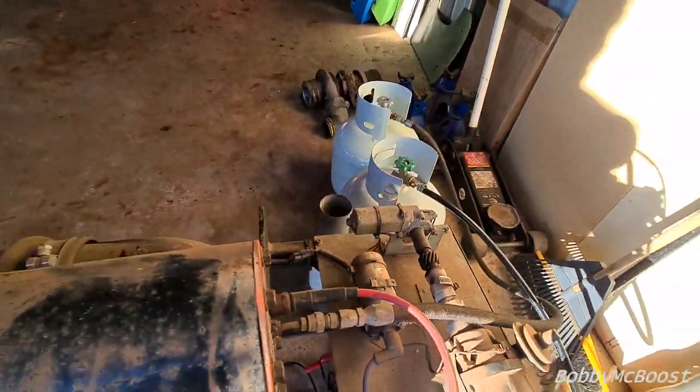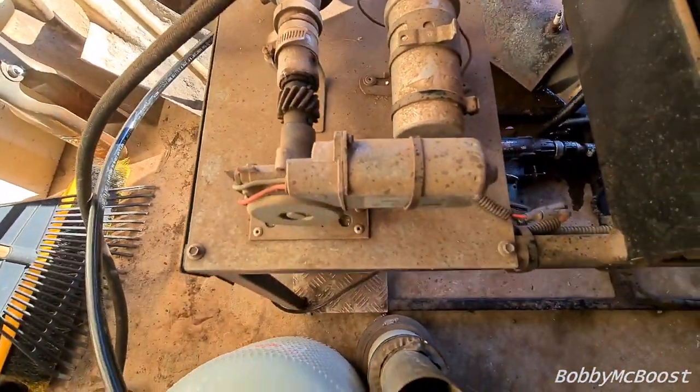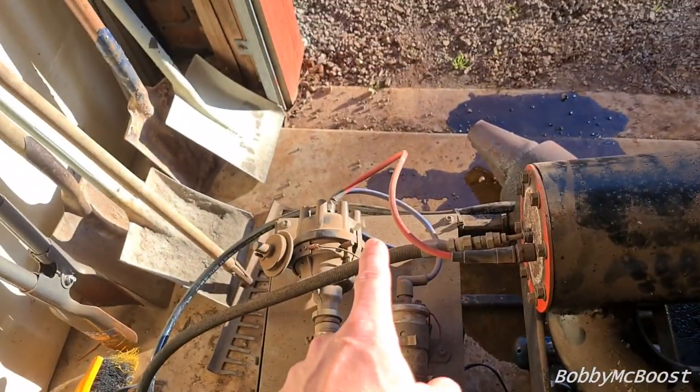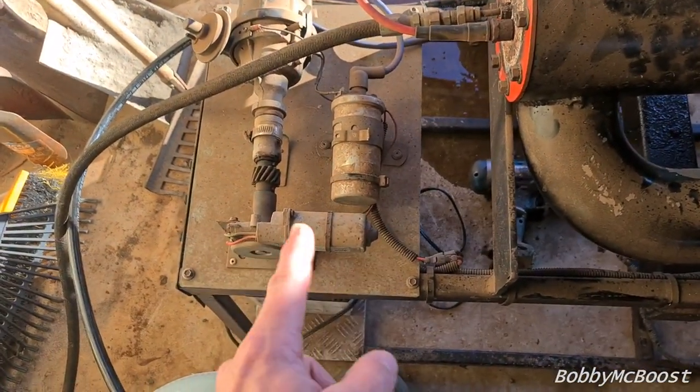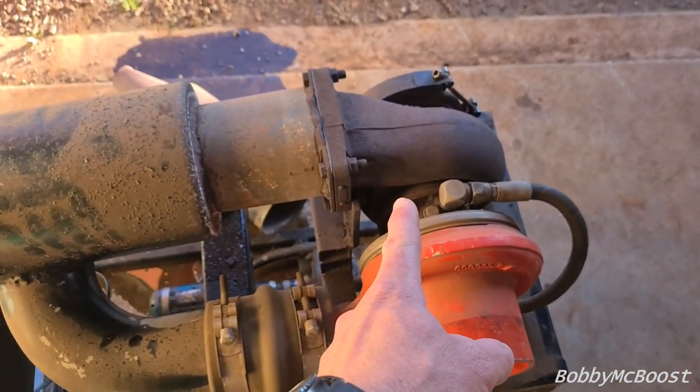And then it's just an electric window winder out of a Mazda, just out of a Mazda. So that's creating spark from the 12 volt battery, which ignites the gas. You get a big boom.